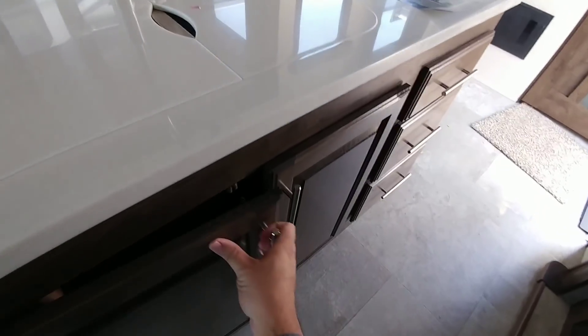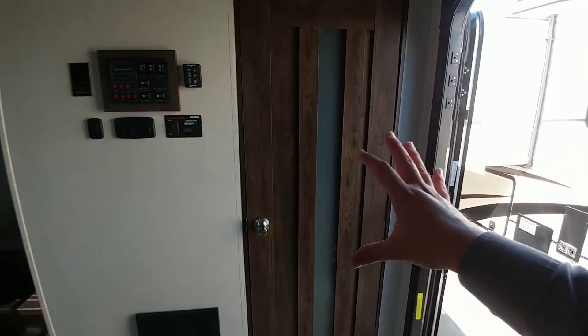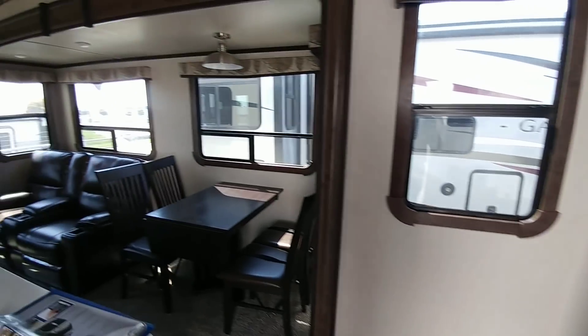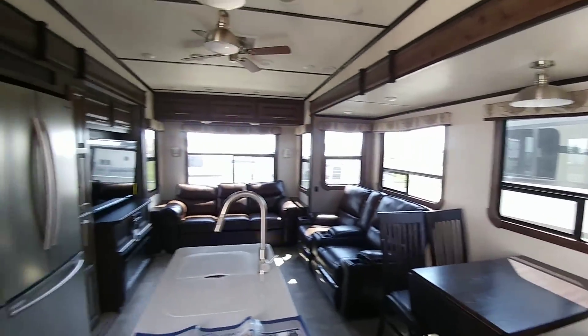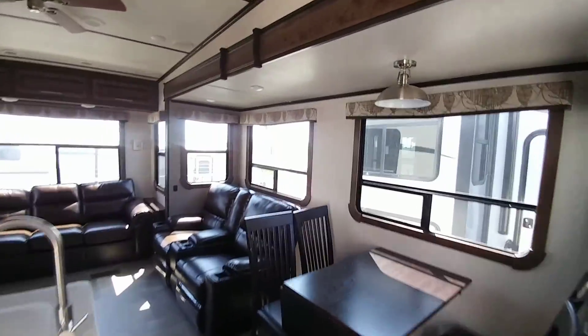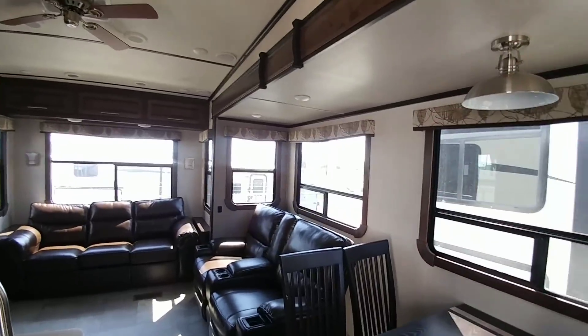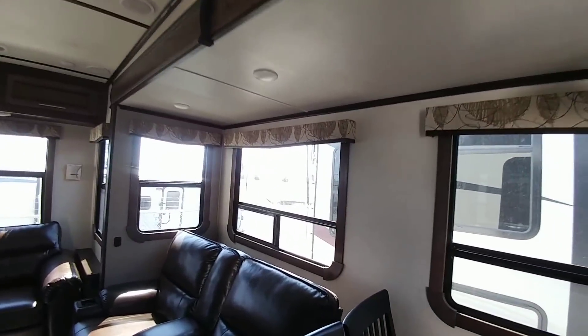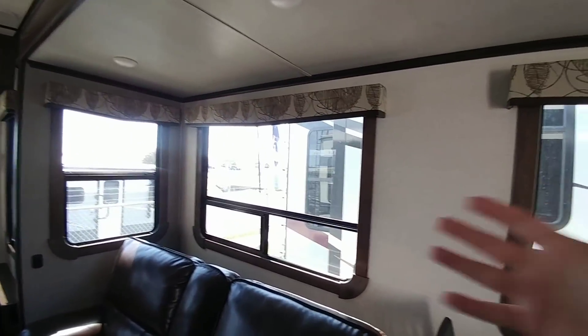There's a pantry area, three drawers, storage under the sink, and space for large pots and pans or even a combo washer-dryer unit. The interior is very bright and well-lit with the windows open — the large back window really shows this. Fifth wheels are moving to higher slide heights to allow for larger windows, replacing the upper cabinets that used to fill that space.